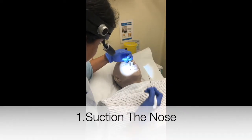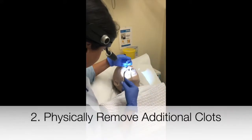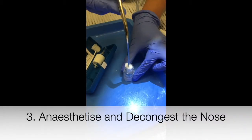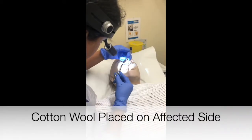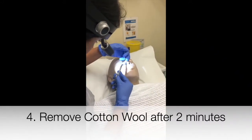First, suction the nose removing any clots. Physically remove additional clots using Tilly's forceps. Put cotton wool into local anaesthetic and decongestant, then place the cotton wool onto the affected side. Remove the cotton wool after two minutes.